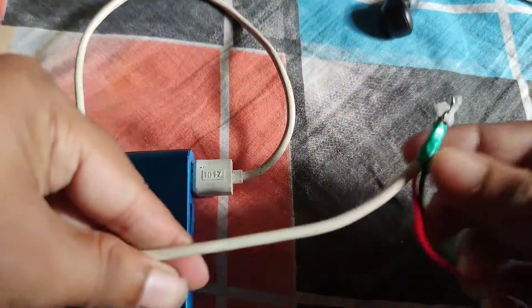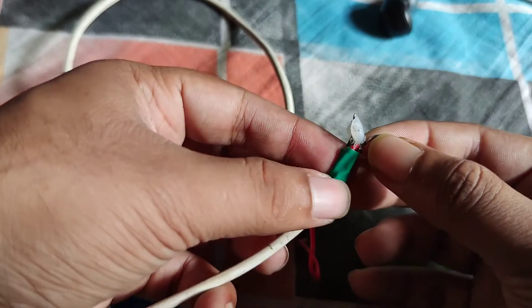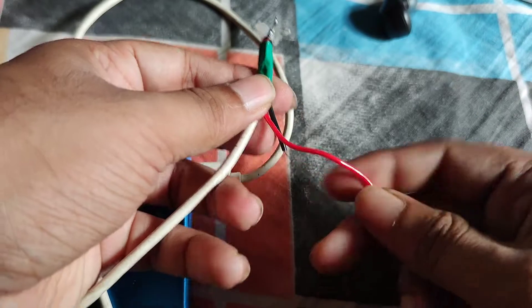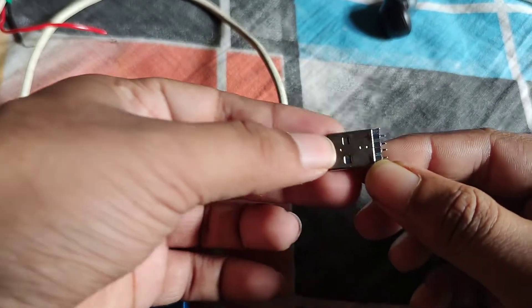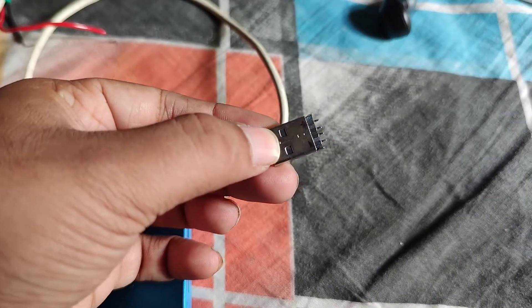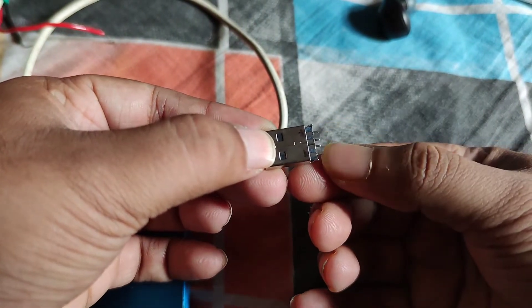You have to take a USB cable and find the red and black wires. The red one is positive and the black one is negative. As you can see, this one is positive and this one is negative.